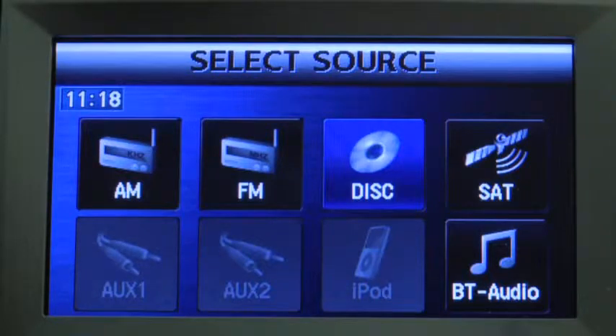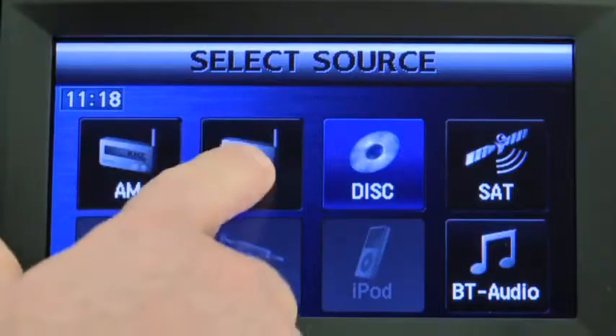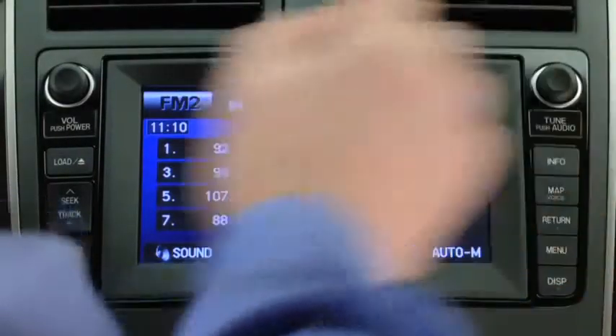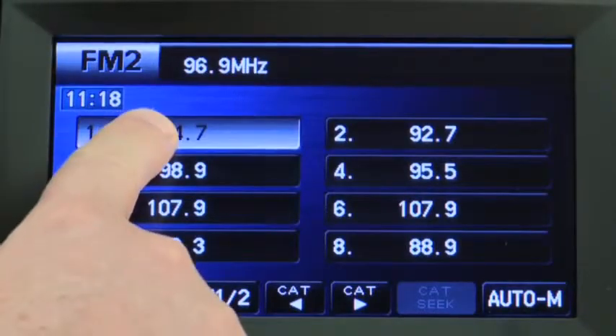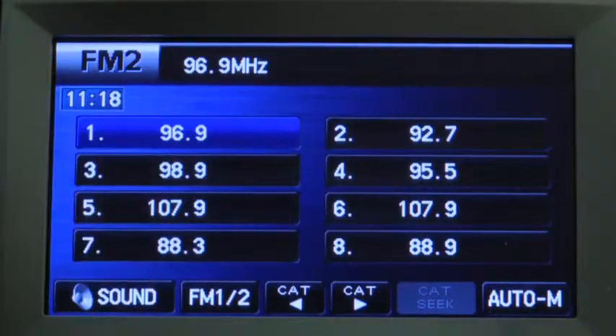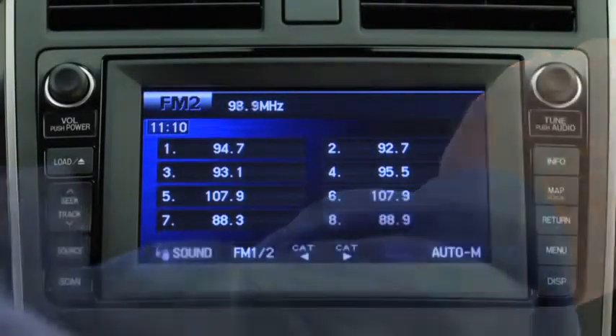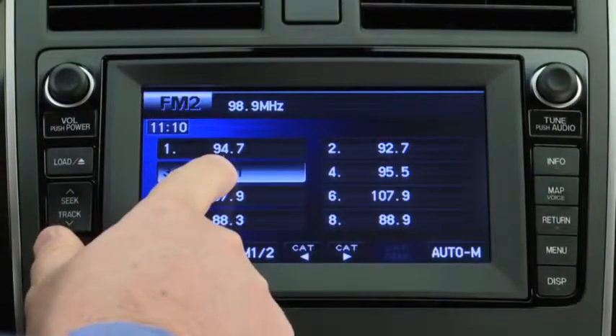Select SAT1, SAT2, or SAT3 as needed. Tune to the desired station. Press and hold a channel preset button until a beep sounds — the station is now held in memory. Repeat this operation for the other stations and bands you want to store.